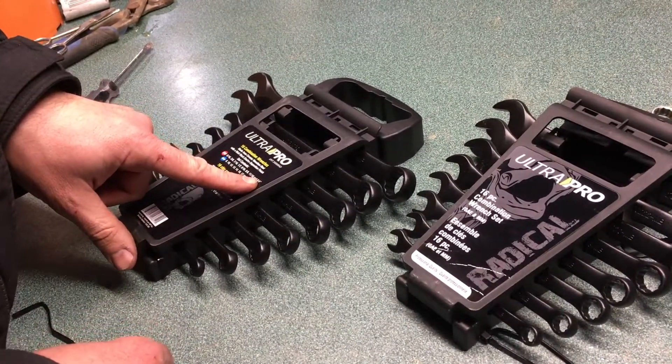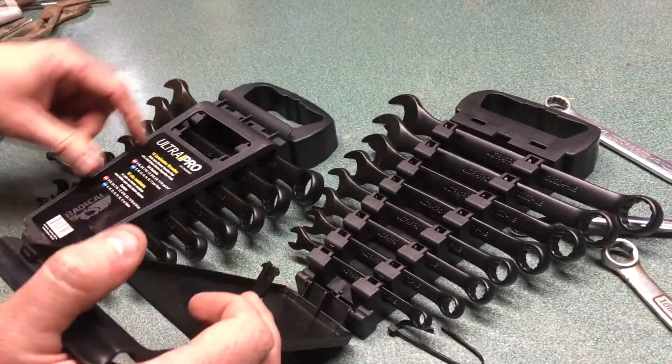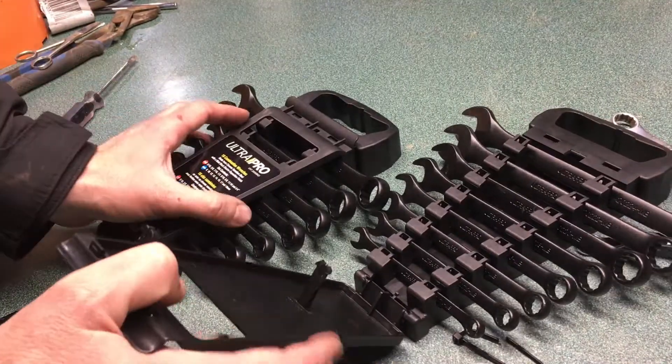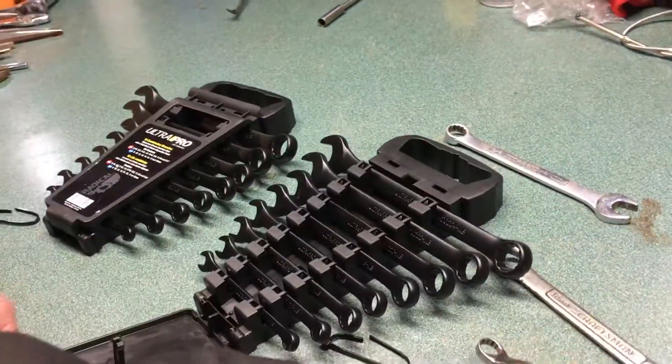On the SAE side it goes from five-sixteenths all the way up to three-quarter — here's the three-quarter. Then metric goes from 8 millimeter to 19 millimeter, which is fairly decent. But wrenches are wrenches; you can get them at the dollar store — the difference is in the quality.